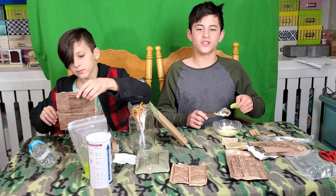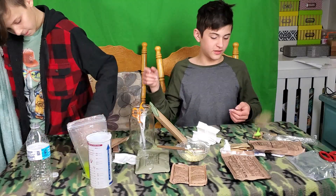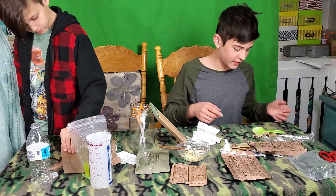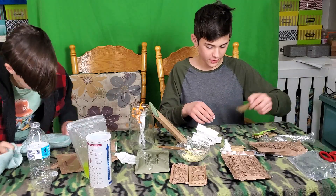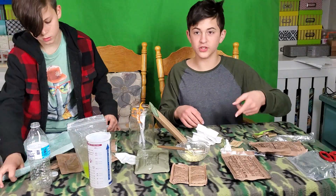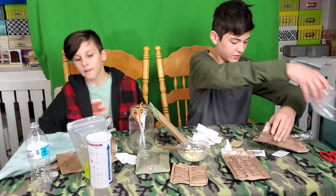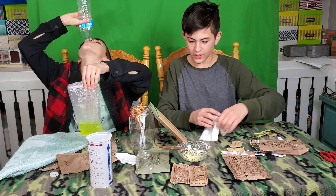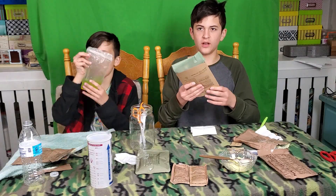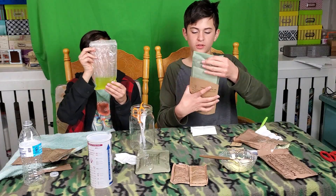We don't actually drink coffee, so we don't need that. We don't need the creamer, we don't need the salt — we do need the sugar though. Let's just get rid of the trash. That's disappointing — now we don't have that much, we only have six.